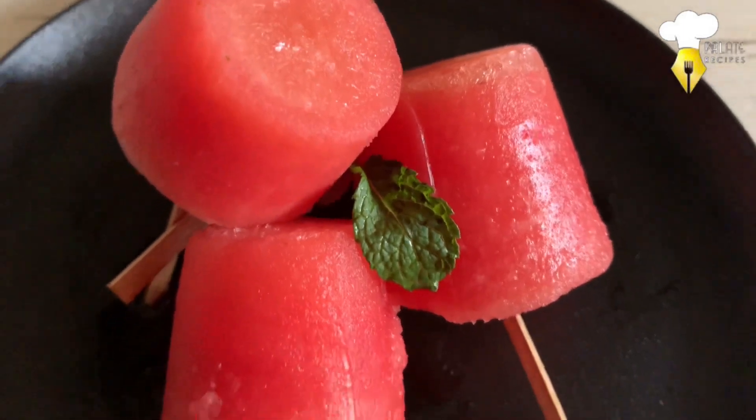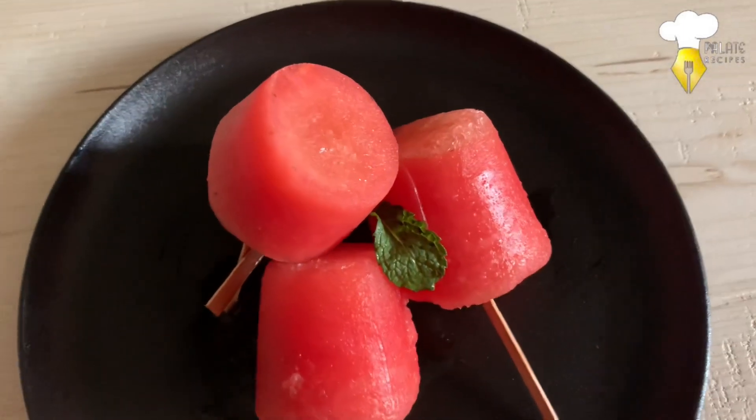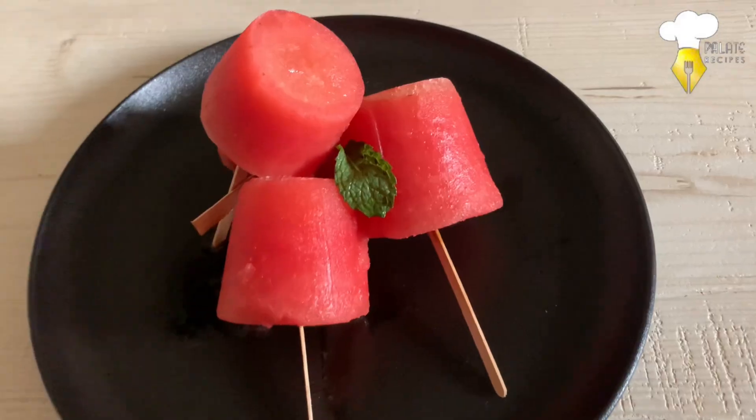Make this perfect snack and keep it ready in your freezer to grab when you want something quick and refreshing. Give your loved ones a delicious treat packed full of goodness.